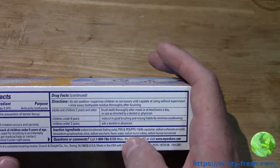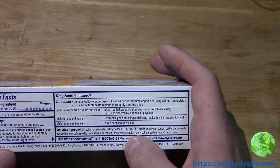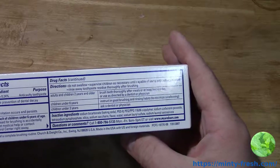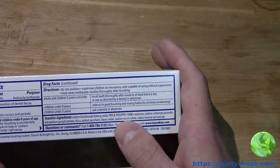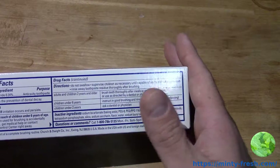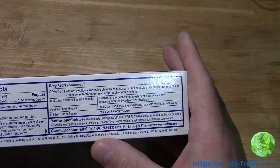Sodium lauryl sulfate is notable — it can be harsh on your skin. Some people prefer not to use it. I've never had a problem, but maybe I just didn't notice it. It's not ideal, but it helps it foam and bubble and clean your teeth, so it's kind of a good thing. Up to you — you can make your own decision about that.